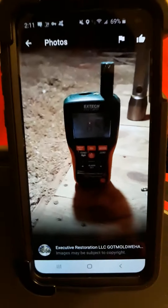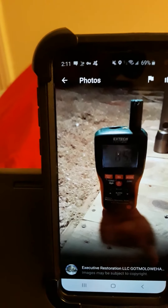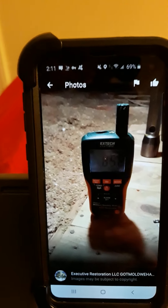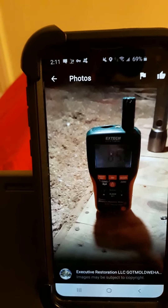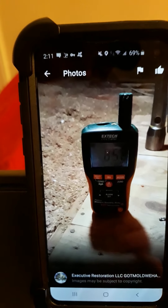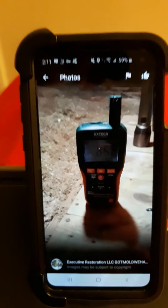This determines the humidity in the air. This also determines the moisture in the air — the humidity. It is also a moisture meter for penetrating and non-penetrating. This also tells me the temperature. It's a very important tool.